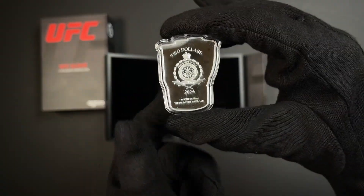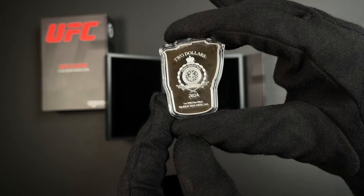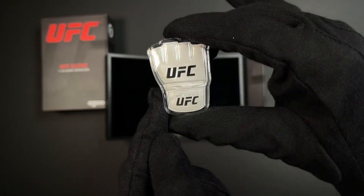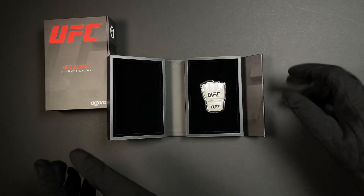Turning to the obverse, you'll find the public seal of Niue confirming it as legal tender. And there we have our one ounce silver coin — a nice addition to your collection.